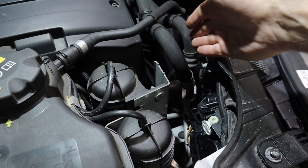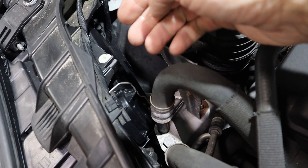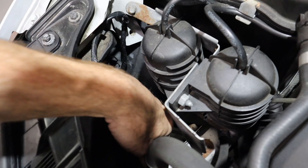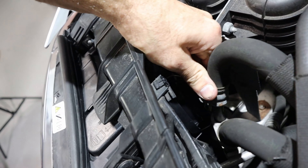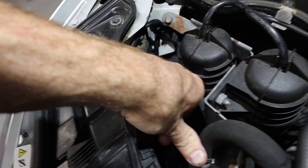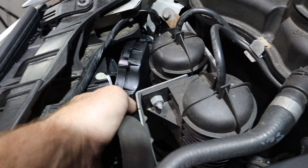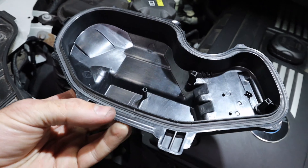The passenger side is going to be a little more difficult because you have an oil cooler line in the way, and the cover goes right up against it. I have to push the line out of the way after I get the cover unclipped. There are two clips to pop off. Now the cover is loose — we push the line out of the way and get the cover out. Let's check the gasket on this one. That actually looks pretty good, so we'll set it out of the way.